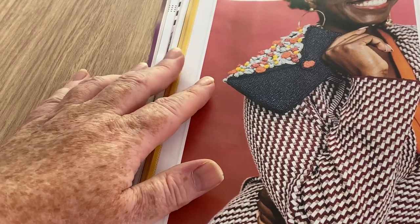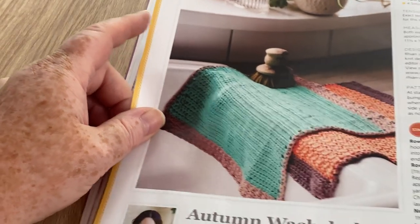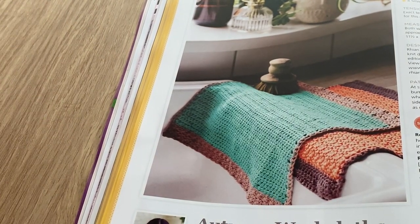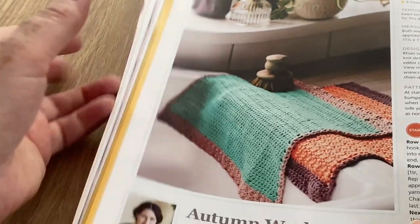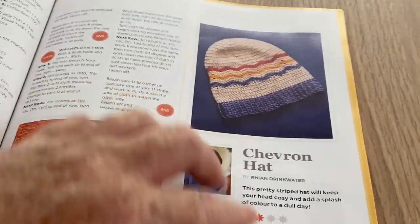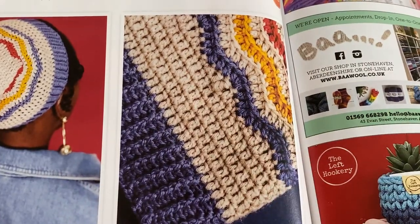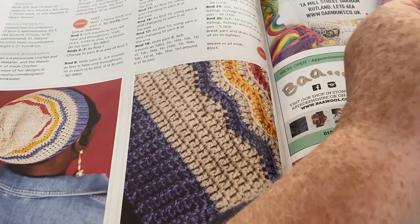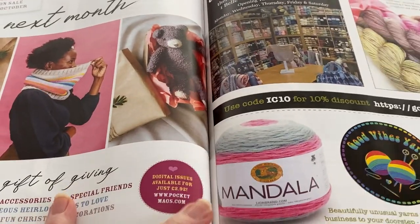Autumn washcloths - not something we've ever done normally in this country, but they look huge for washcloths, don't they? They look like what you'd stand on. Then there's the chevron hat which matches that cowl - that's pretty cool, a nice little chevron. It's a small pattern and I don't like row after row of trebles. That's not bad.